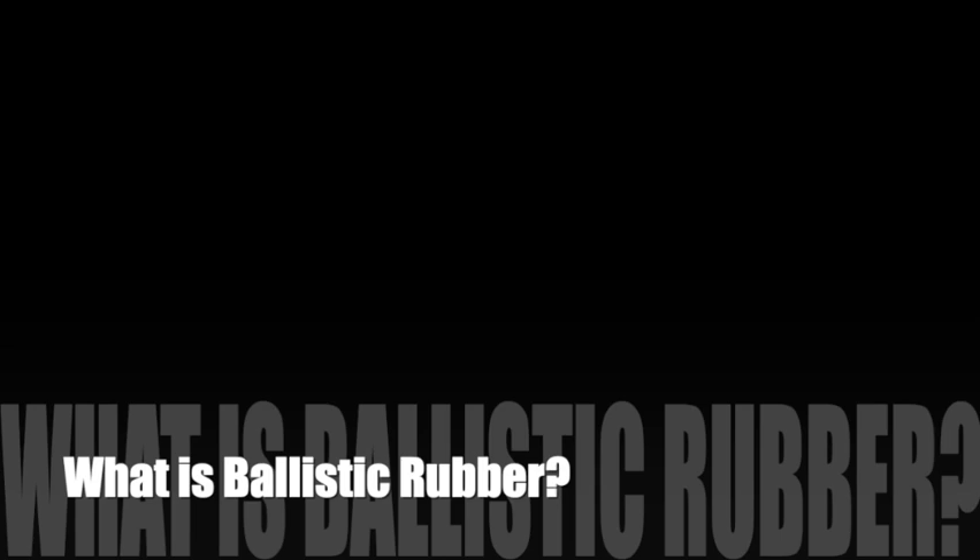Hey everybody, welcome. My name is Kevin Jones and this is the Beginning Hunter video series here on YouTube. I wanted to do a quick video detailing what is ballistic rubber.